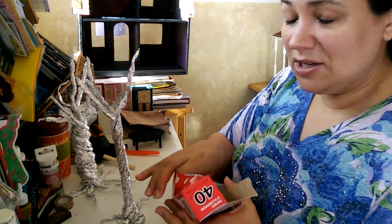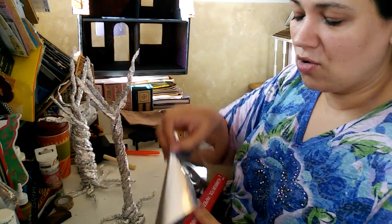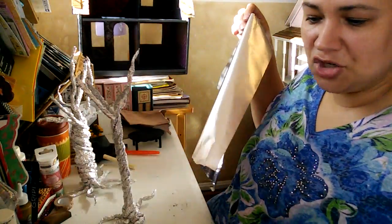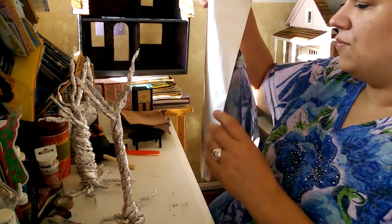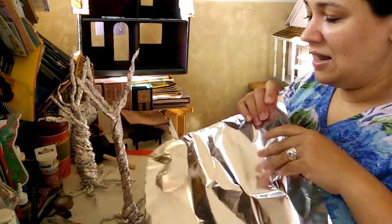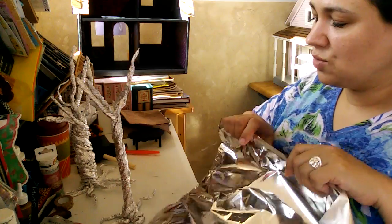Now if you guys have missed it, I just posted a video for a crafty challenge. So if you guys want to be a part of my crafty challenge, please send me in your craftiness, your crafty goodness, and then you will be added in and you'll see the prize as well.